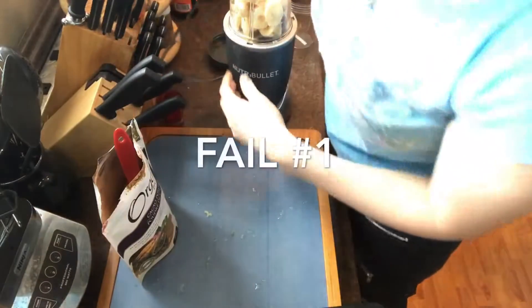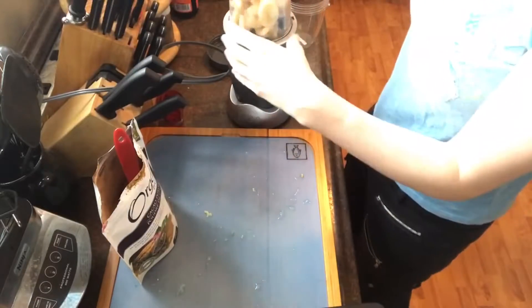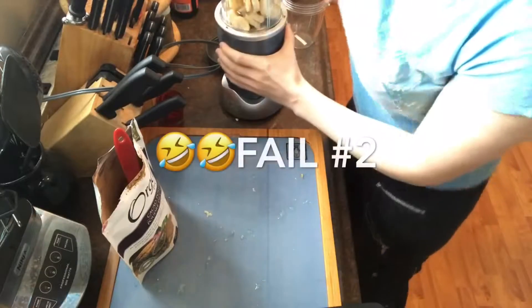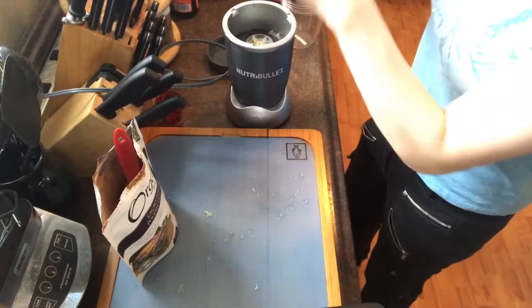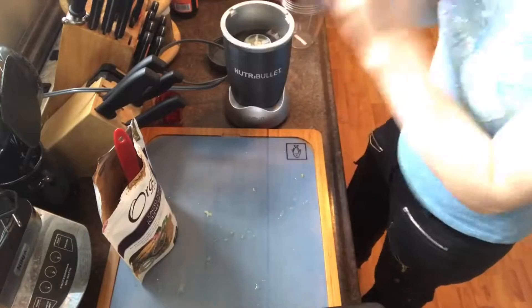It would help if I plugged it in! Don't judge me — I don't know how to use this. We got a new blade and cup recently. Shake it.